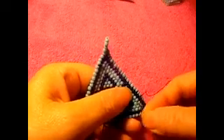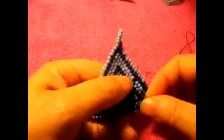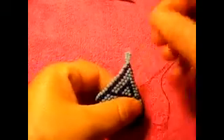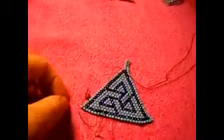So we continue this way. Just like that. You pass the needle as many times as you need it, because you need to reinforce your work properly. All right. And that's it — this one is done.